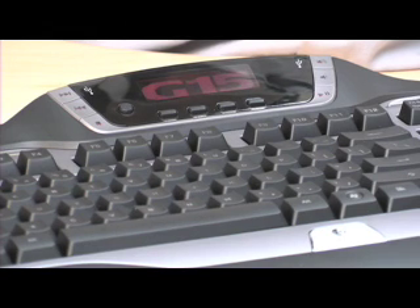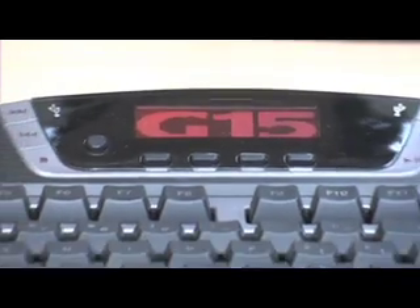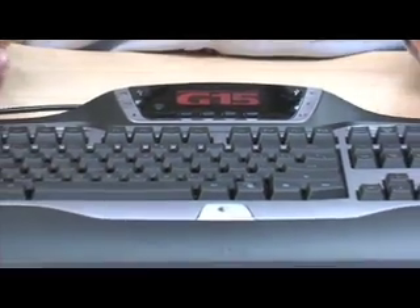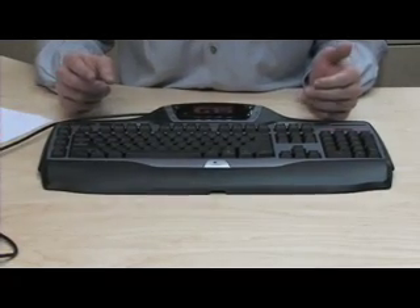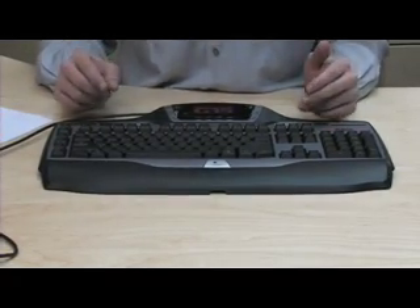The G15 sets the bar for gaming keyboards with an LCD screen and super cool backlit buttons. But what makes this a great gaming keyboard isn't just the cool toys, but the programmable keys on the left side. Frag your opponents before they get you by making the perfect keystrokes without looking all over for them.